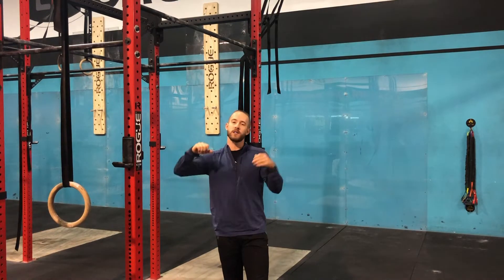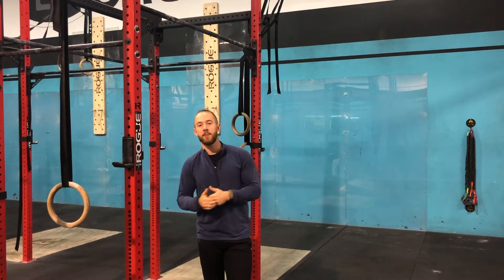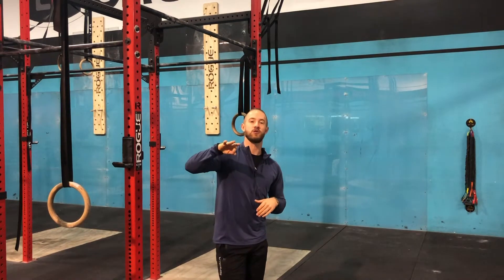Welcome to another Fitness Friday video. A while back we talked toes to bar — some of the ways to facilitate better toes to bar: pushing back, really pulling those toes up, making sure we get contact, lowering the level of the target if needed to get that kip going. But recently I was watching the Dubai CrossFit Championship and I saw some of the ways that people cycle toes to bar — some athletes I find to be very good at gymnastics — doing some cycling things that I don't think are the best way to do them. So today I'm going to show you three different ways to cycle toes to bar.